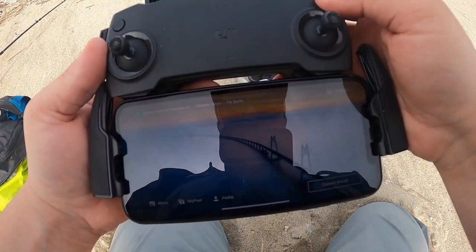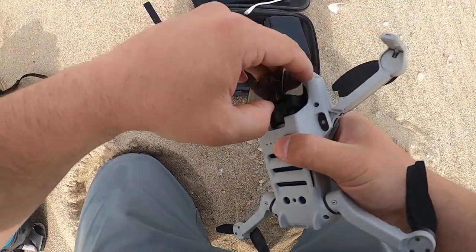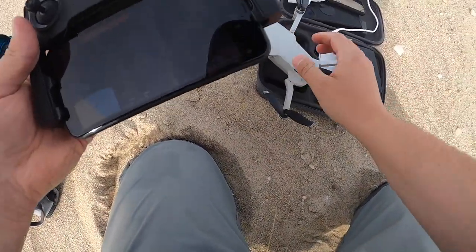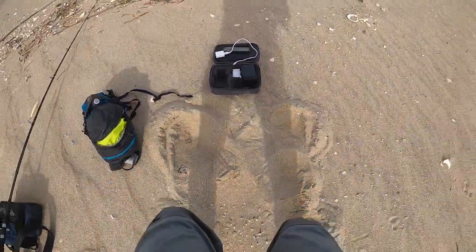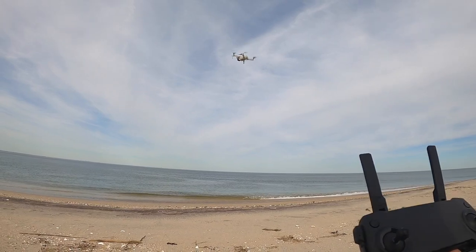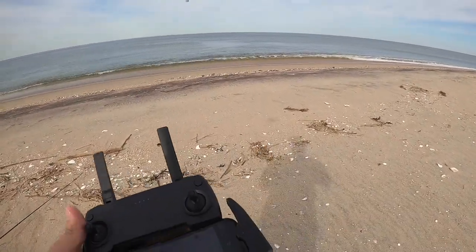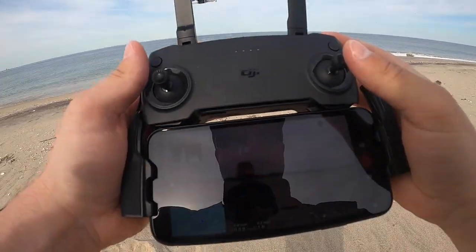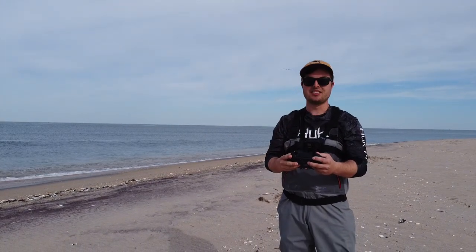Let's turn this on — Mavic Mini — take this little case off, try not to get sand anywhere. There we go, the screen just popped up. You can launch it on the ground but I'm gonna go ahead and hand launch it because of the sand. Just hold that down — and just like that we're off! This drone just hovers so good. I'm really excited to use it. Let's fly it up and switch to the drone camera. There I am! Let's see how this looks from above.